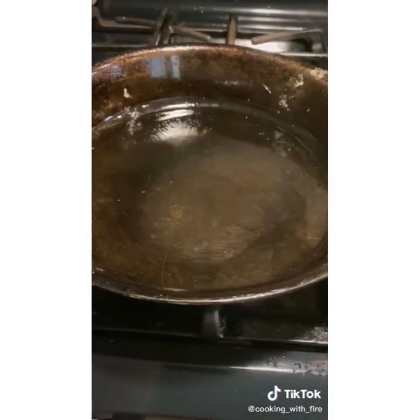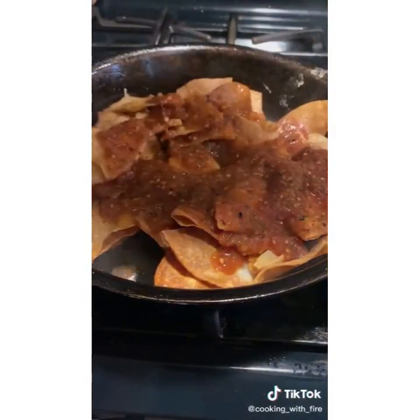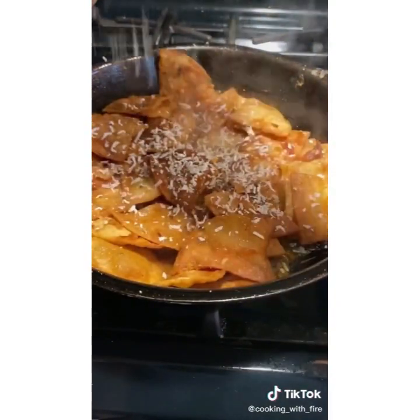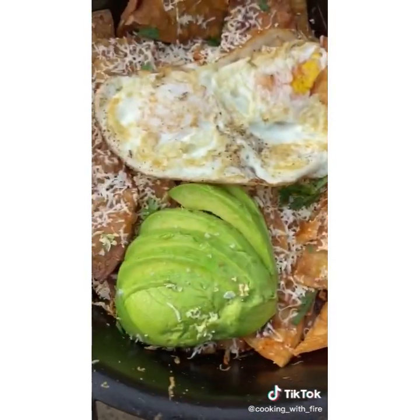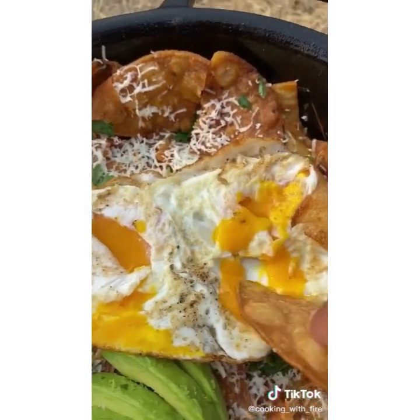Remove the egg. Add the chips back in along with some salsa made the previous night and some cotija cheese. Garnish with cilantro, some avocado, and put the egg on top — over easy. Enjoy.